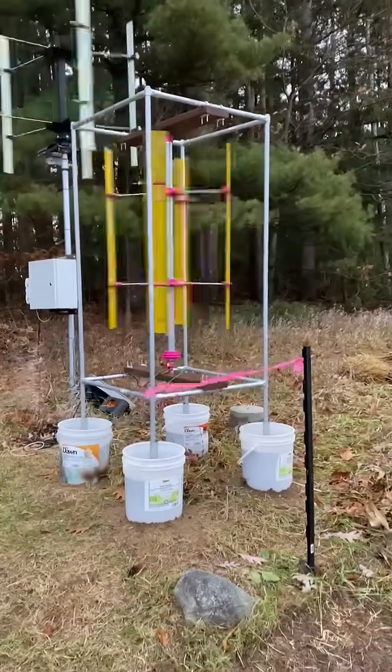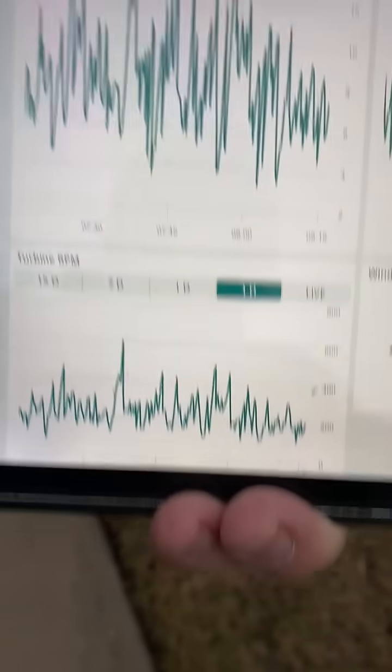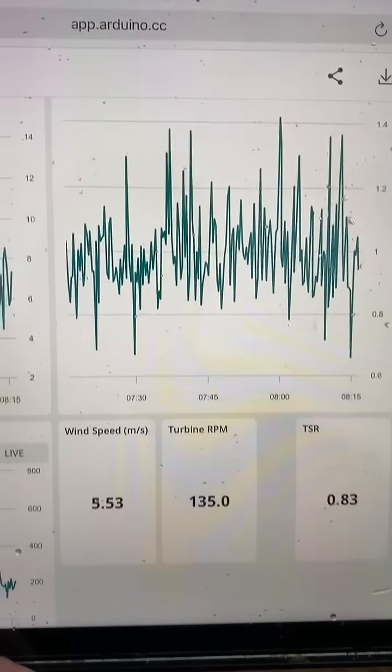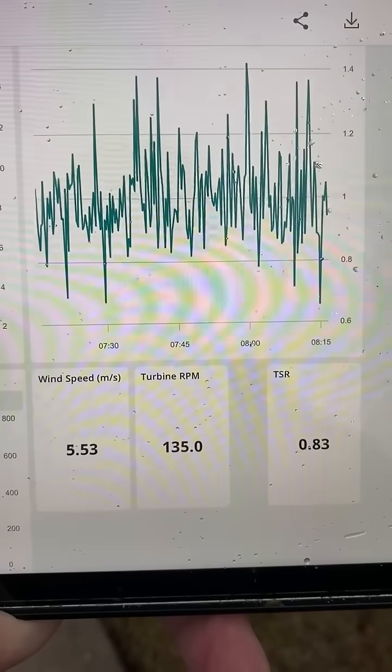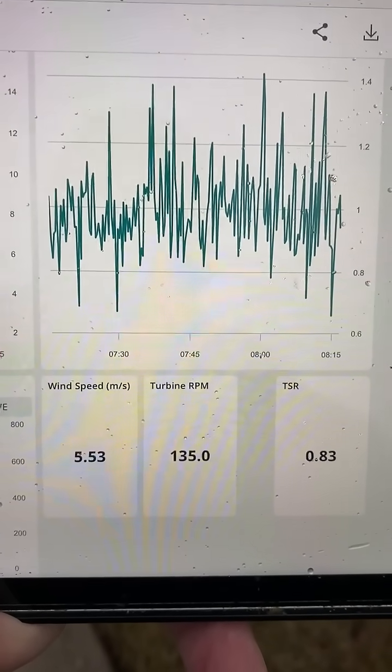We've been getting some wind, so here's some data we've gotten so far. This upper one is the wind speed, that's the RPM of the turbine, and this is tip speed ratio. So far the tip speed ratio has been a little under one, which is kind of surprising to me.